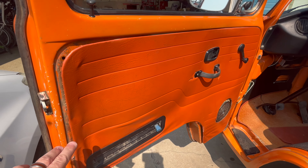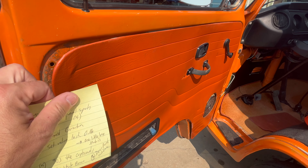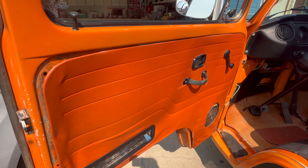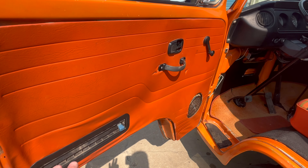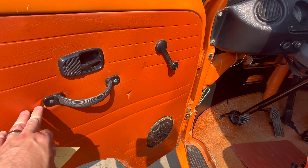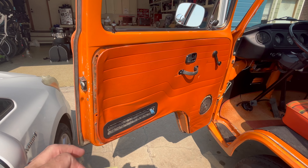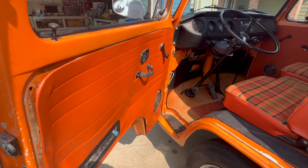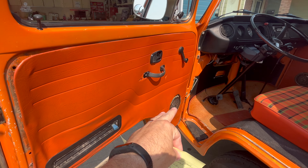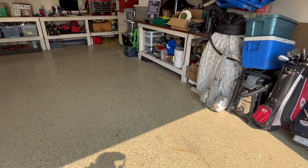One thing I didn't get to is this door panel. I've been contemplating — I've seen videos where people take door panels off because they're made of like a press board, and they actually soak them and can get them to flatten down and lie straight. I'm a little nervous with this one because it has quite a few nicks and cuts in it, so I'm probably just going to leave that be. The best thing would probably be just to replace with new door panels that don't have the speaker holes cut in them anyway.